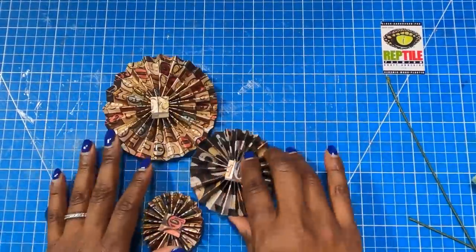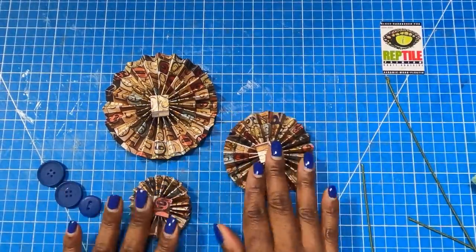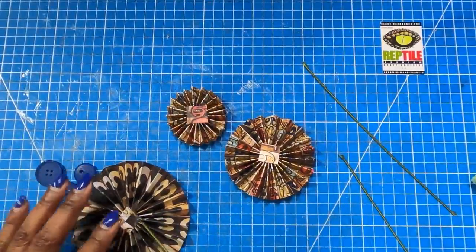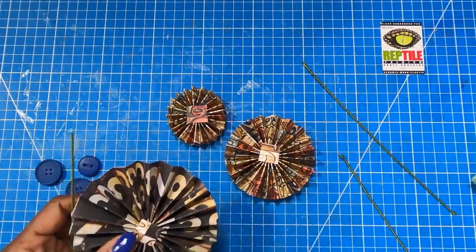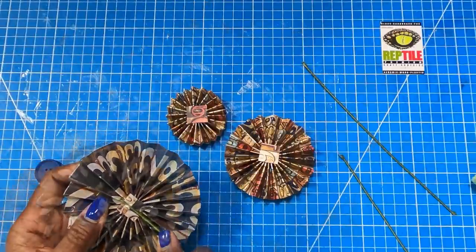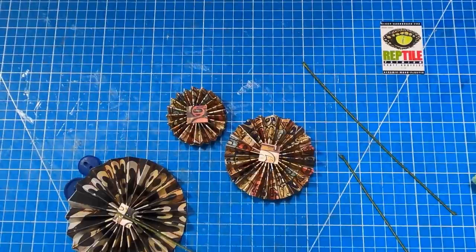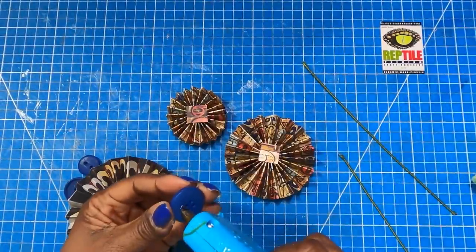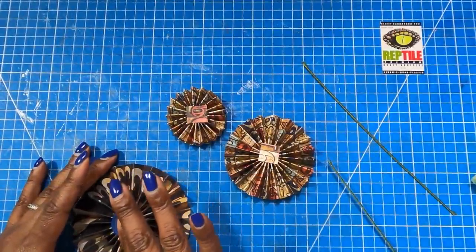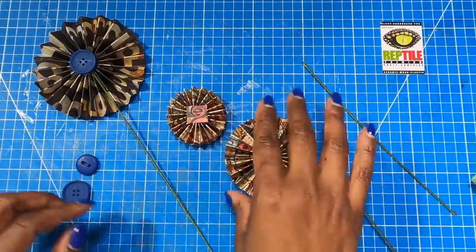I have all of my rosettes made and aren't they just gorgeous? I love how masculine these are. Now I'm going to go ahead and place my 18 gauge floral wire on the back. All I'm going to do is add just a little bit of hot glue, take the wire, and on the larger rosette I use the nine-inch wire. Then I'll add a little bit of hot glue to the back of that button and place that button right there so we have a nice little finish on the back.